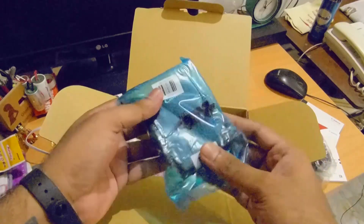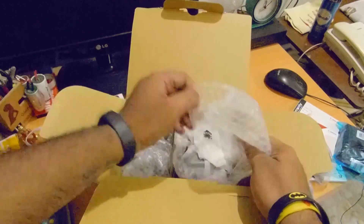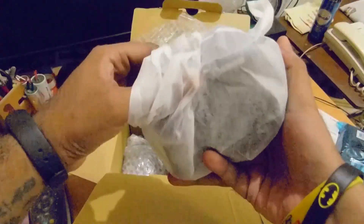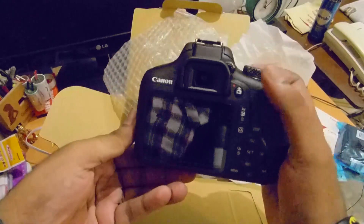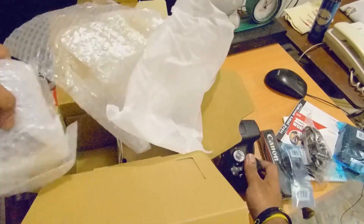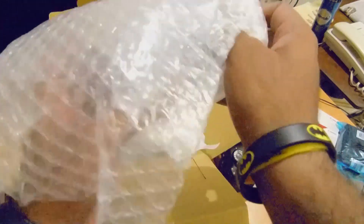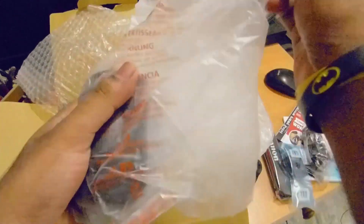This is the battery pack or the charger. And this is the body kit for the Canon EOS 1500D — looks really sleek and it's lightweight as well. We'll keep that aside for now. And this is the EOS 1500D 18-55mm zoom lens that we get along with the package.